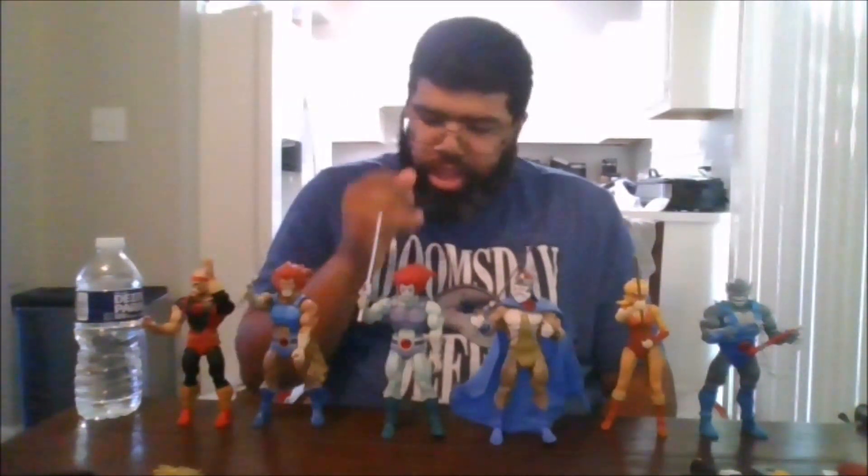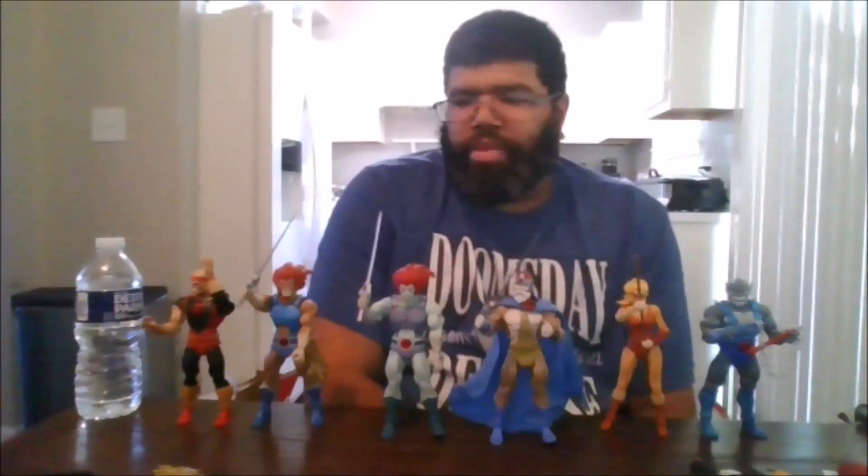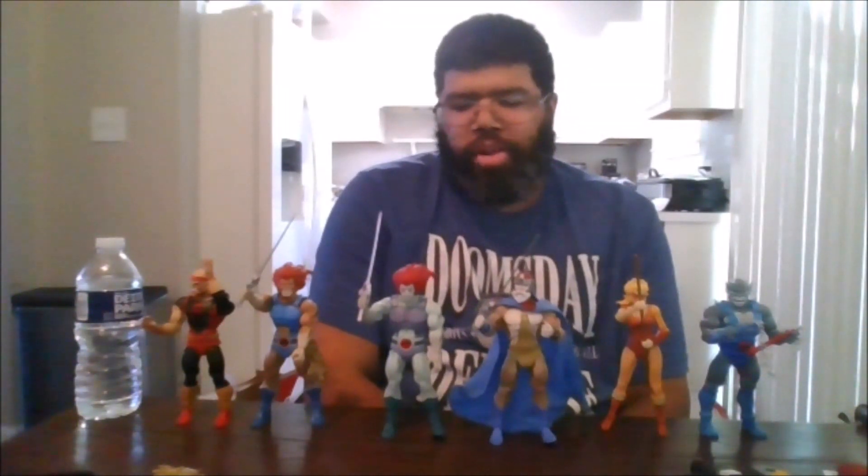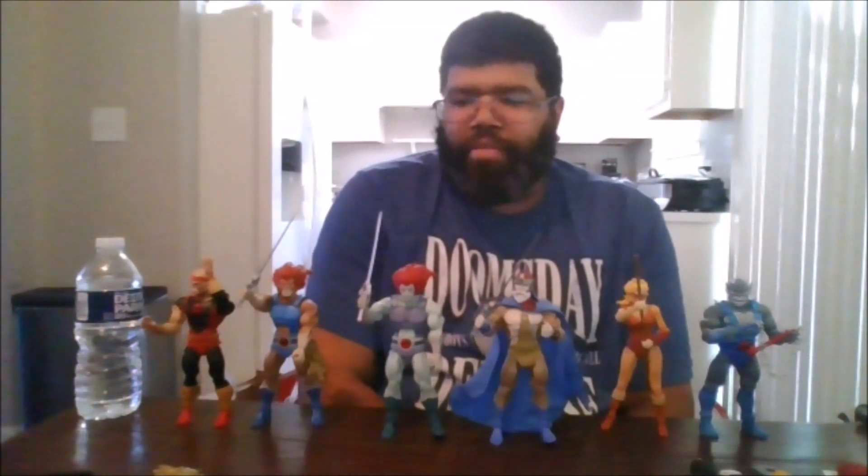I definitely recommend picking him up. It's always good to have the regular version, and the SDCC one is nice because of the color differences. I do recommend him. So please like the video, comment, share, and subscribe to my channel and click the notification bell to be notified when I upload new videos and for any videos you may have missed. This is MKFan49 signing out.